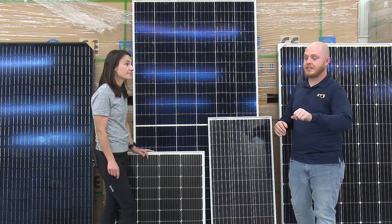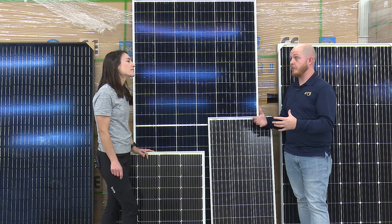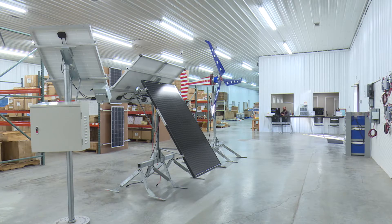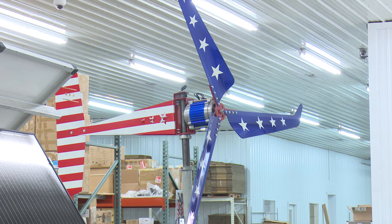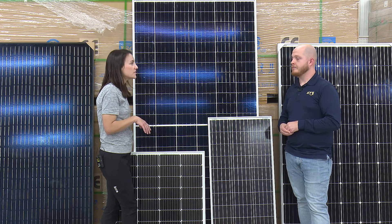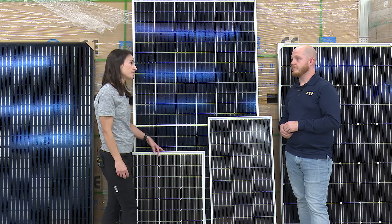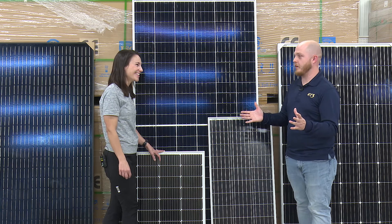Now let's talk about those classes for just a second. You guys have hands-on workshops that you do fairly regularly. We put them on every few months — they fill up pretty quickly. You actually get to see the product and the wiring, and we go over how it would work whether you're installing with batteries or just a grid-tie system. You really avoid some costly mistakes by taking the class, and as far as I know, it's the only hands-on workshop of its kind. And lunch is included, which everybody loves.